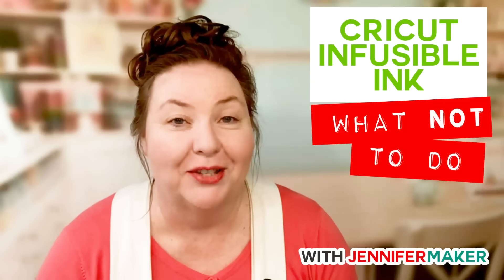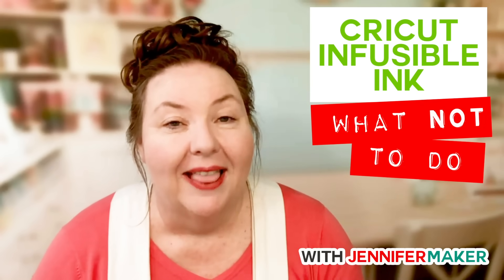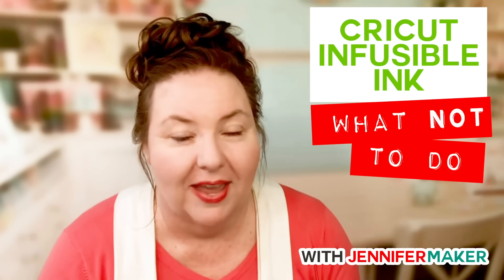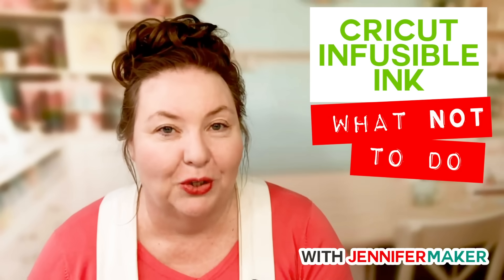Cricut Infusible Ink is a really cool new product from Cricut that allows us to basically put an image onto a t-shirt, a tote bag, a coaster, lots of things. And instead of being a vinyl that sits over the top, it actually infuses into the material. So it's weightless, seamless, there's no edges and it lasts a really super long time.